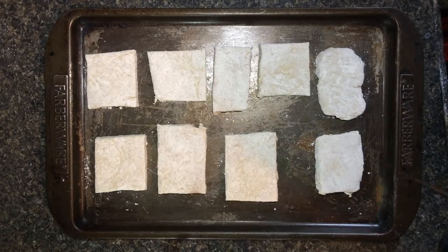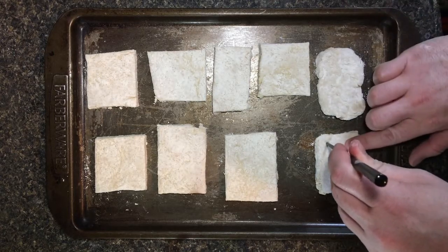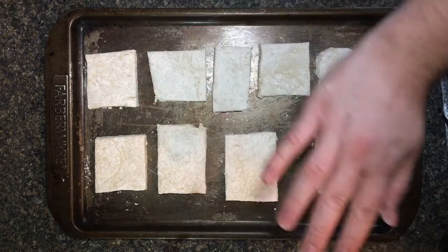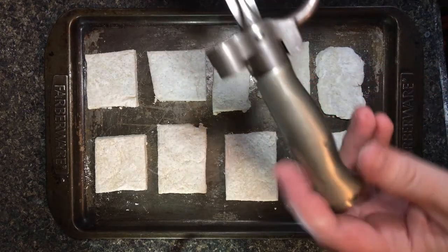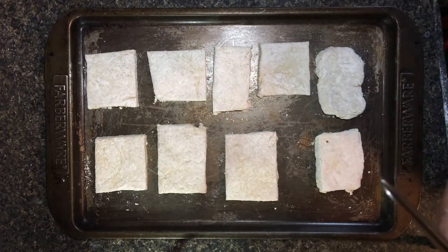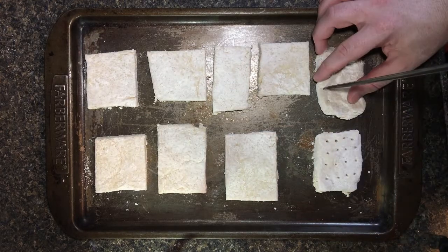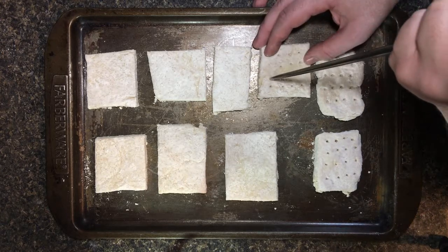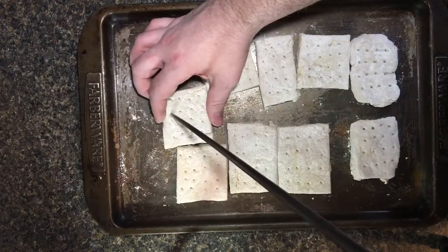Now that you have your squares cut, you need to dock them, which is to add the holes to make sure these don't rise as they cook, and they can properly release the steam so all that pesky water can escape. For this part, you can use a chopstick, a dowel rod, a pin cap, or a nice Chassepot bayonet for a Tabatière rifle — just make sure it's clean. Don't just poke it, push it all the way down. You want 16 evenly spaced holes per piece.